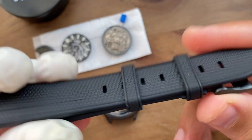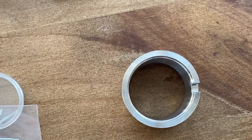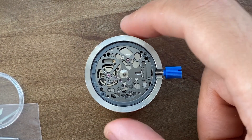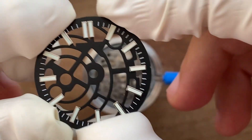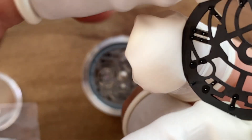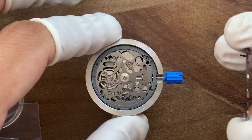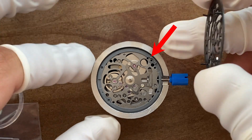I went for the Seiko NH-72 automatic movement. This one is similar to the NH-35 that you might be familiar with. The only two differences are the skeleton build and no date wheel. One important thing: this movement doesn't come with the grey plastic spacer, so make sure to order one separately if you're planning to install a dial.